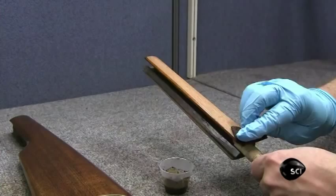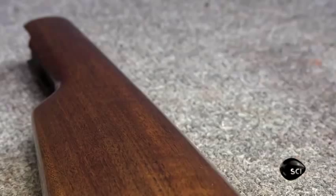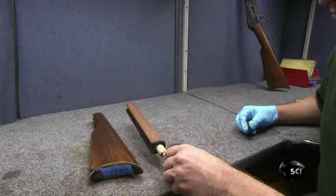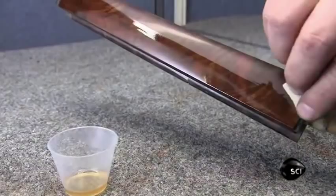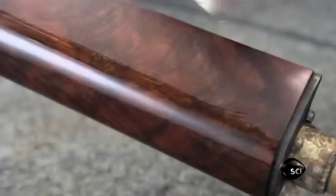He stains both the stock and the forend — the part used to steady the rifle during firing. Once the stain has dried, he wipes on an oil finish, which both protects the wood and enhances the grain. The finish can make all the difference; here we see finished stocks ranging from low to high grade wood.